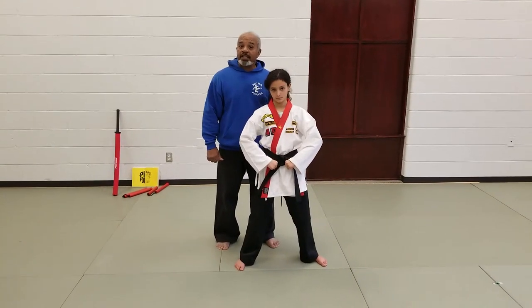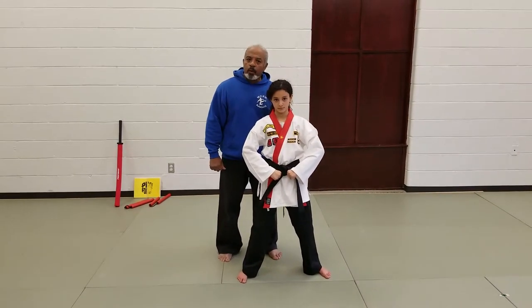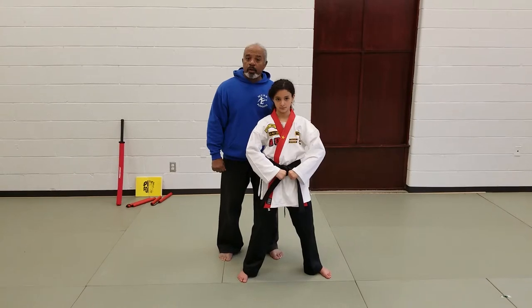Thank you for joining us this evening. In our next tape, we'll be taking a look at the Red Belt blocks and counters.